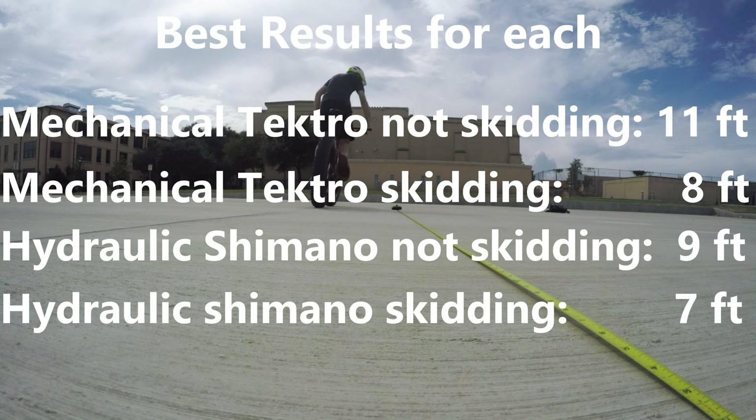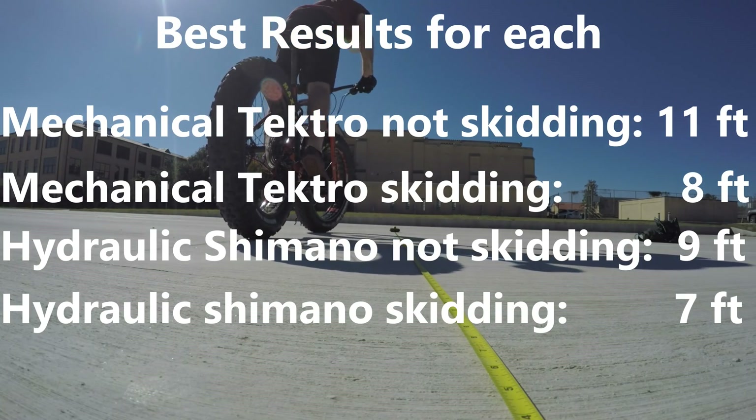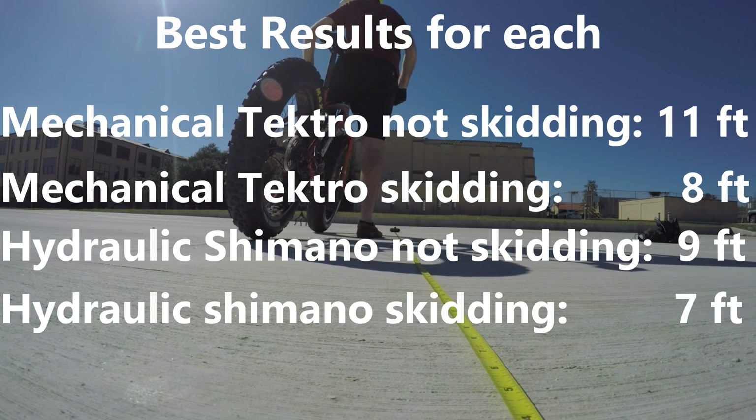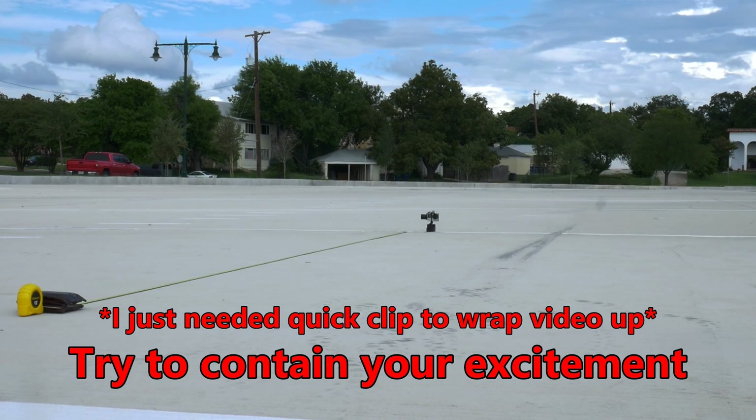I hope this sheds some light on the stopping differences between mechanical and hydraulic disc brakes. I think the results speak for themselves, and this is a worthy upgrade — especially on a heavier bike like this fat bike. Thank you so much for watching, and until next week, stay roundy within reason.